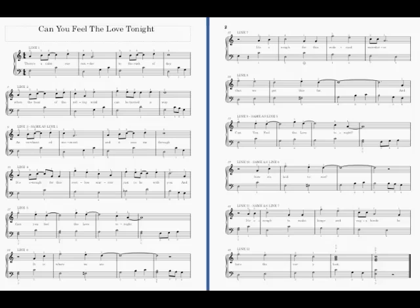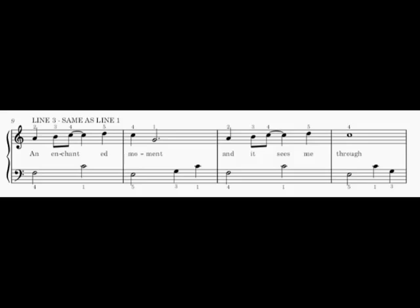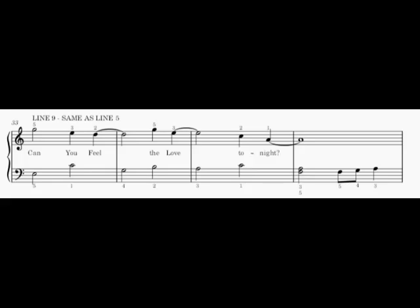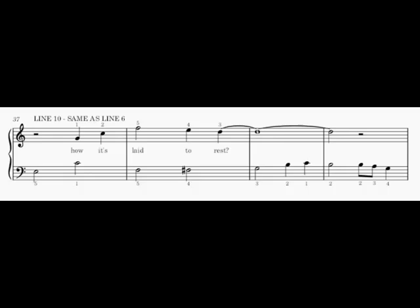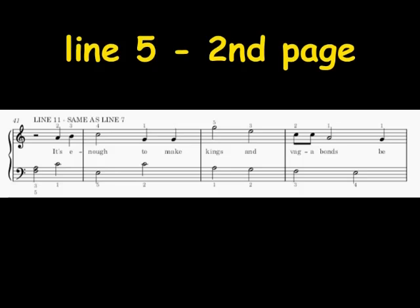If you print the music that I sent you, it should be a two-page song, and there's 12 lines. But you do not have to learn 12 lines, because there's lots of lines that get repeated. For instance, line one is repeated as line three. Line five is repeated as the third line on the second page. Line six is repeated as the fourth line on the second page. And on the second page, the top line is repeated as line five. So there isn't really all that many lines to be learned.